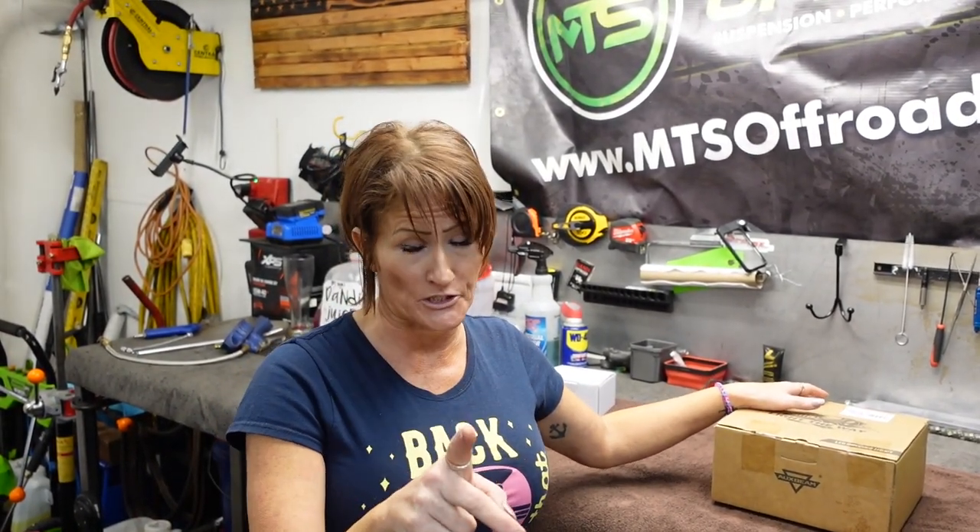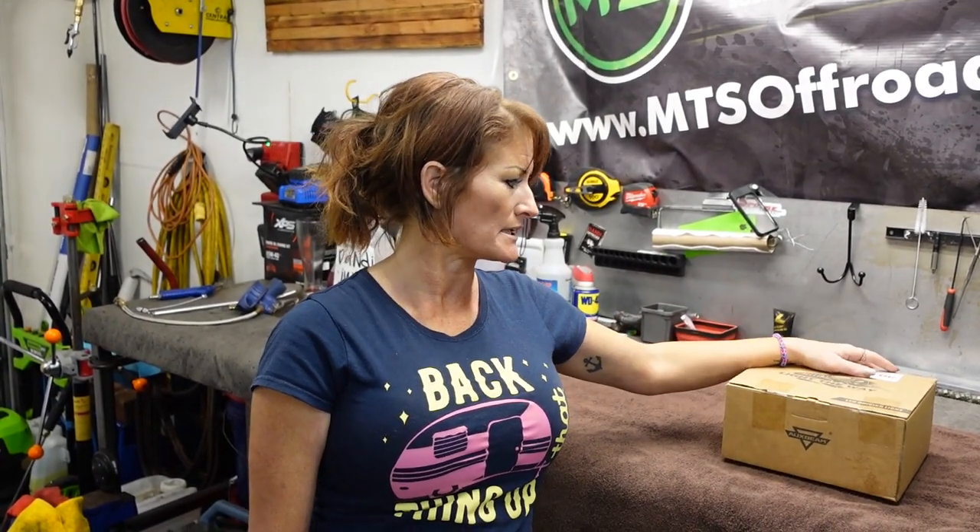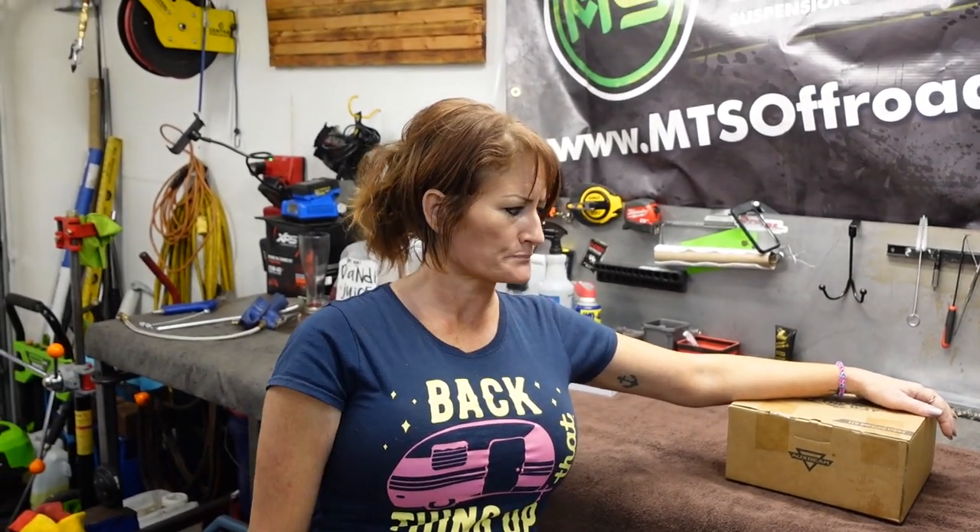We don't have Rigid here to compare to, but we're going to show you what their specs say. We're not going to buy Rigid to compare - if someone wants to compare them and they have some and want to bring their car, whatever. We're just doing this because we want some more lights and because our friends at Oxbeam are awesome. This is not the focus of the channel - comparing products - we're just showing you what we have.